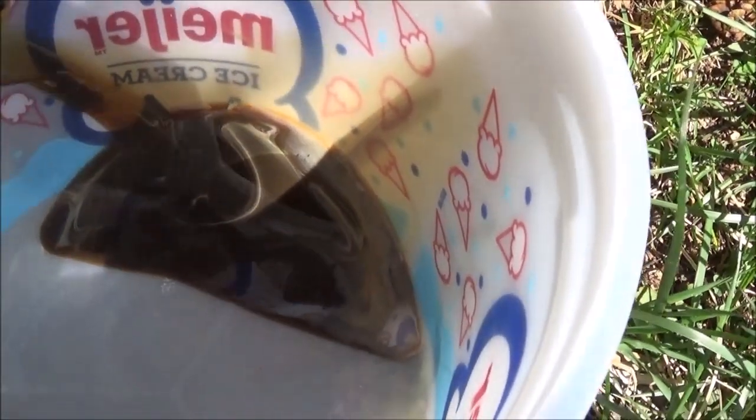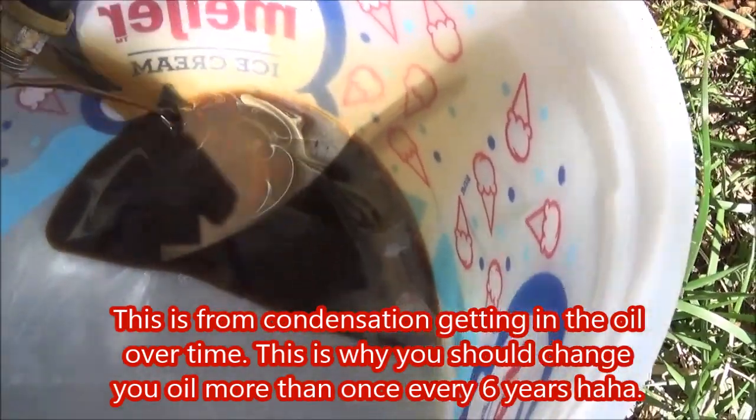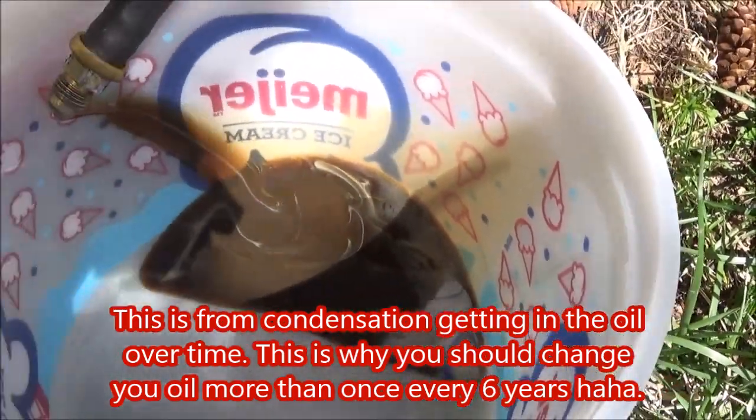That does not look good. But there's no antifreeze so I don't know how it's milky. I'll have to Google that. And let this drain.